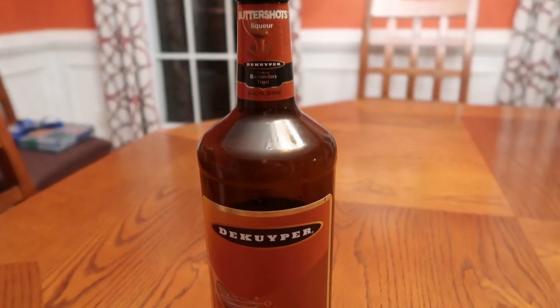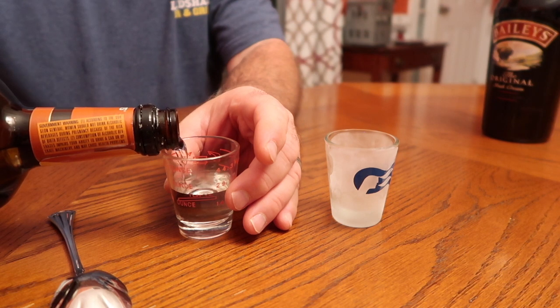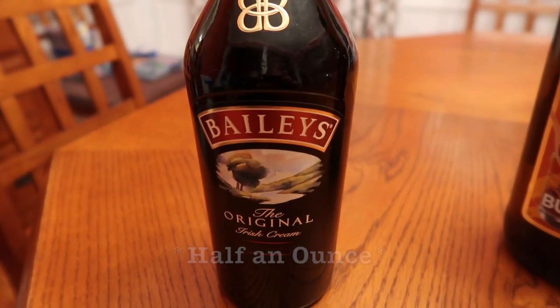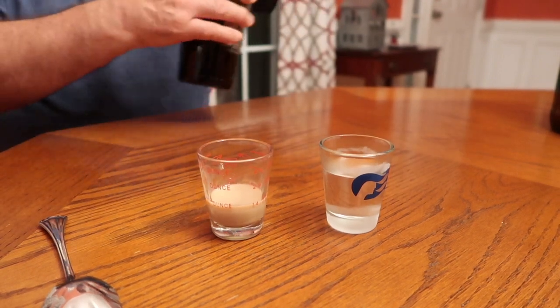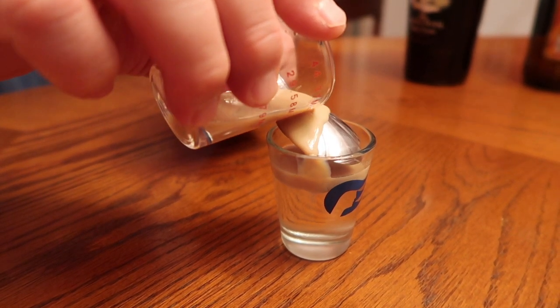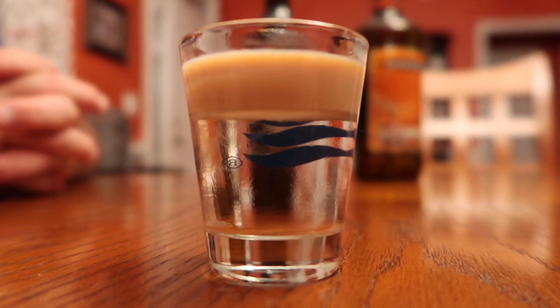It's going to be one ounce of butterscotch schnapps and a half an ounce of Bailey's Irish cream. First the butterscotch schnapps — go ahead and measure out one ounce. Then you're going to need a half ounce of Bailey's Irish cream. You're going to take the spoon and pour the Bailey's Irish cream over the spoon to create a layering effect. I hope you enjoy this tasty shot. Cheers!